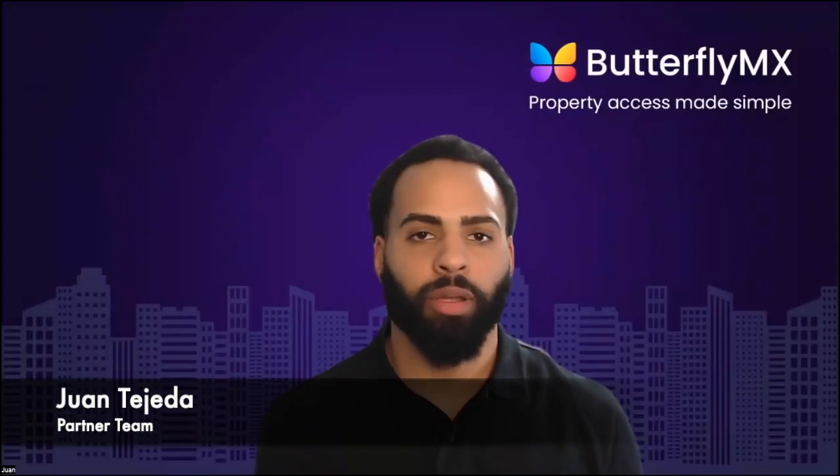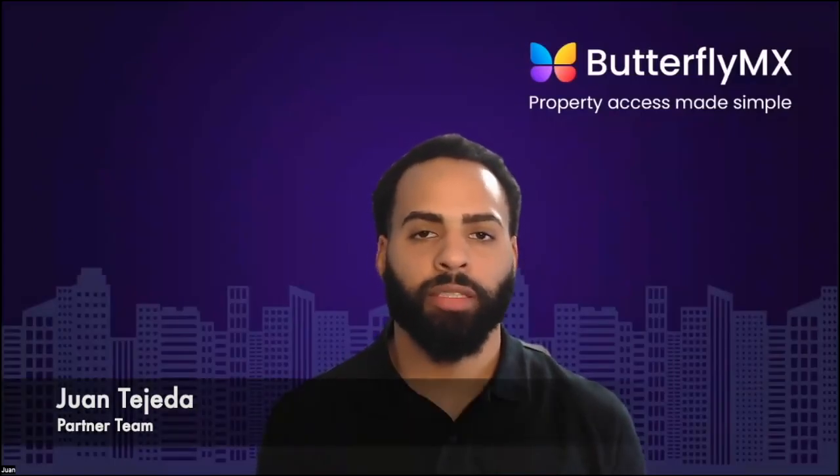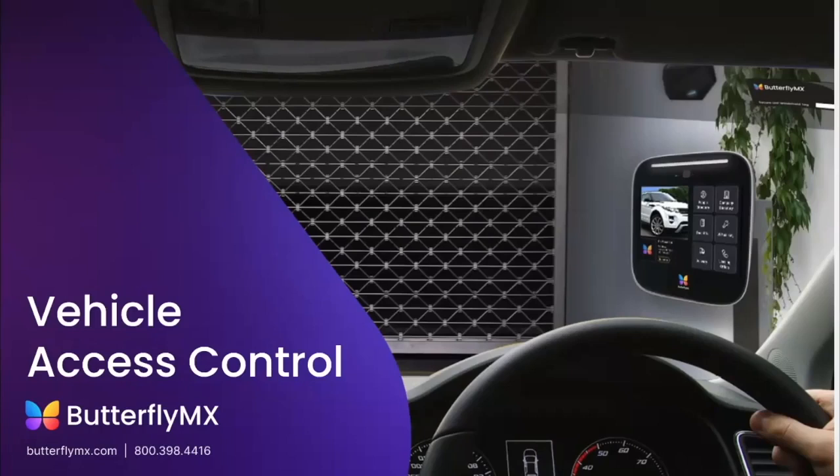Hi, great job on getting to this point. Let's move on to the ButterflyMX Vehicle Reader. This module will provide an overview of the ButterflyMX Vehicle Reader, installation, as well as the setup process.